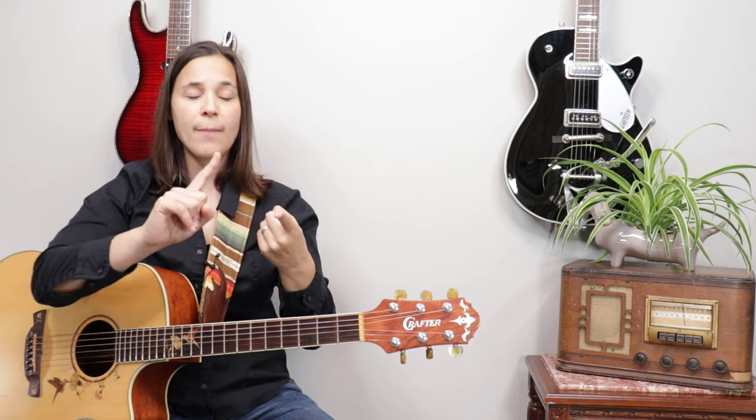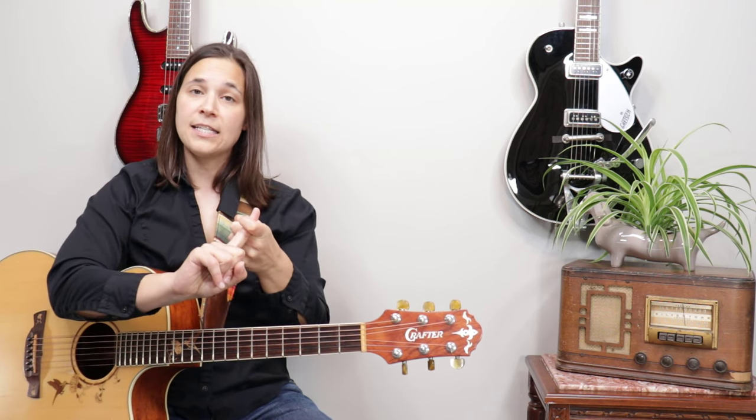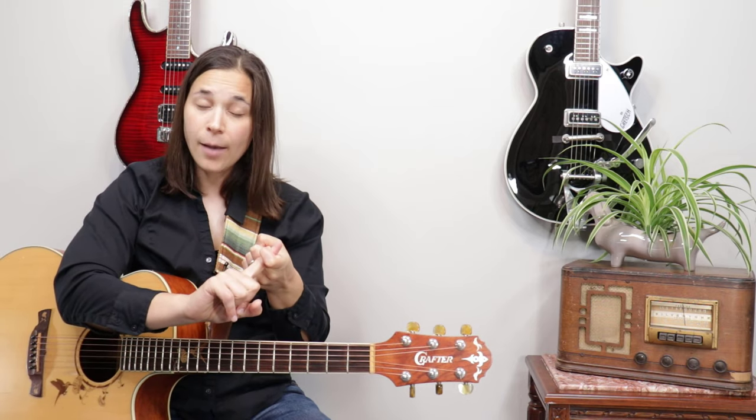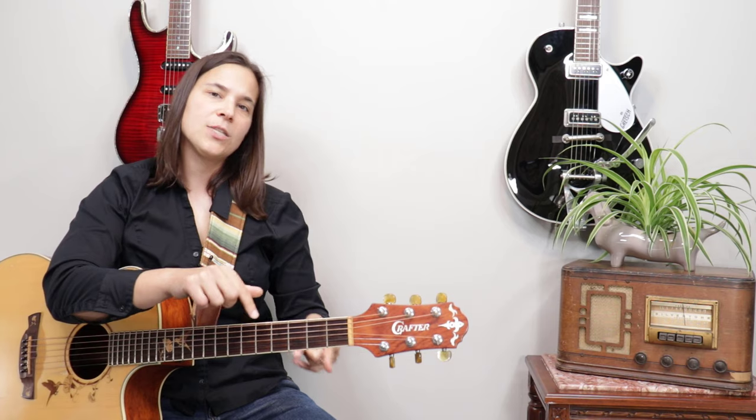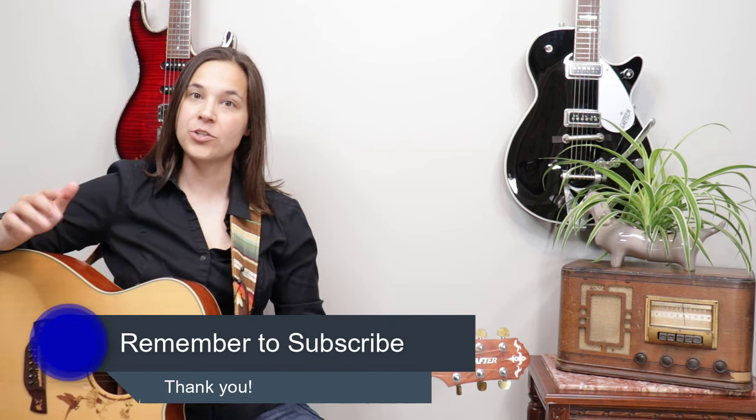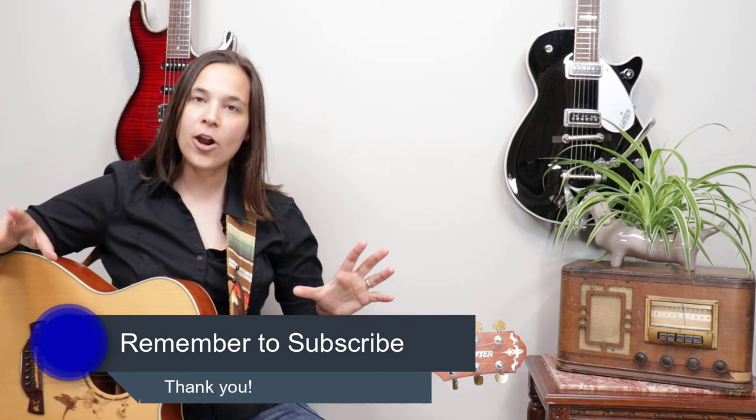So the benefits of a strap: one, when you're practicing sitting down you're already practicing for standing up; and two, it can help alleviate some of those wrist issues you're probably having because the neck of your guitar is pointing down.